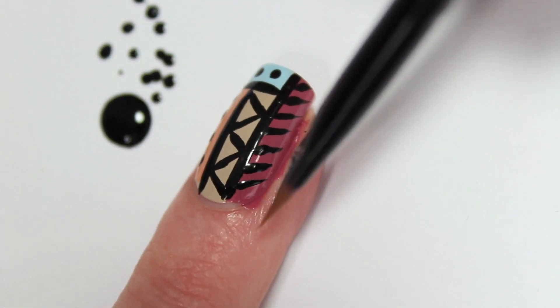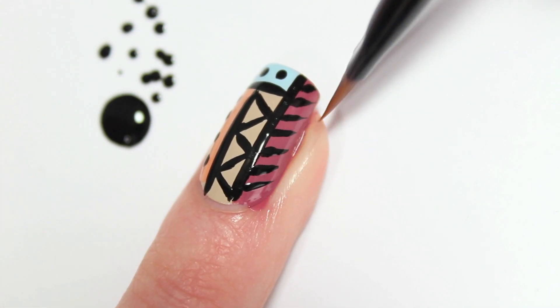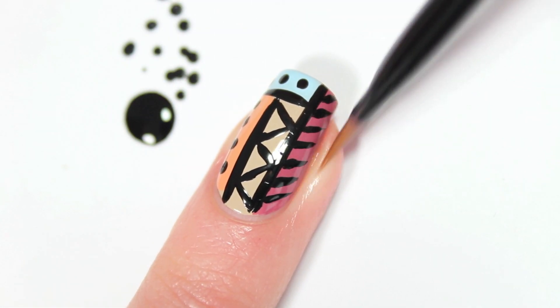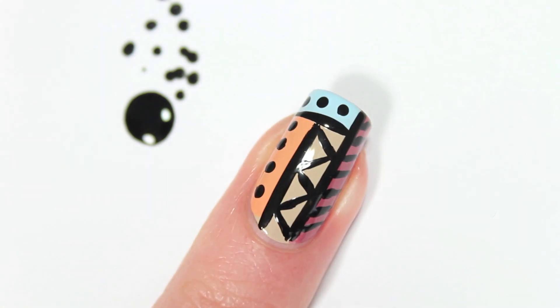Now we're going to clean up the mess we made. Use your nail art brush or a cotton stick with some nail polish remover and remove the polish on the sides. Make sure your nail polish is completely dry before you apply your top coat.